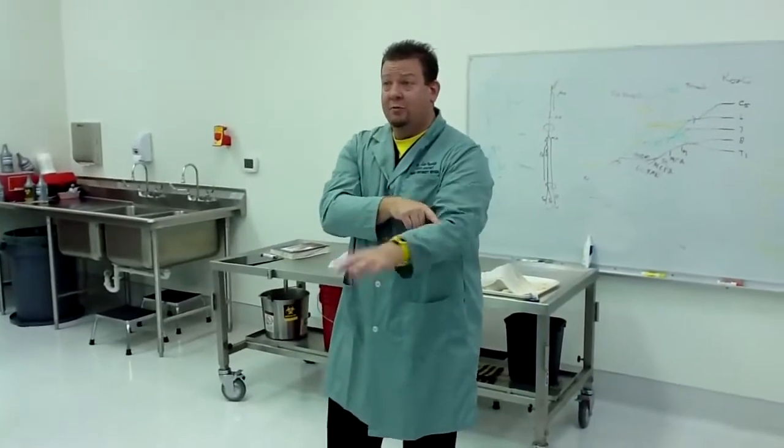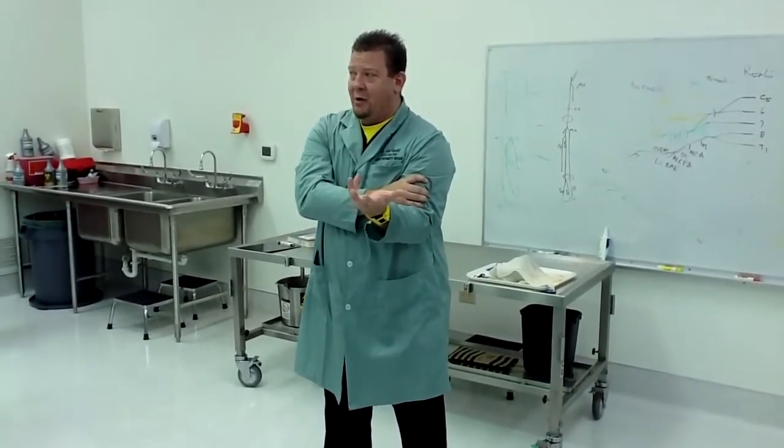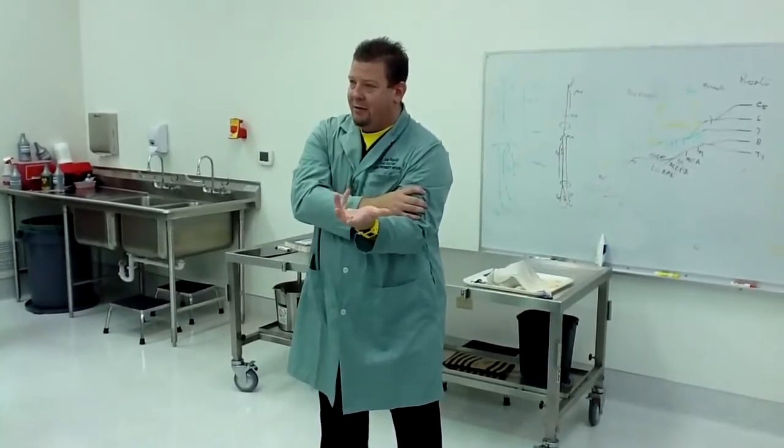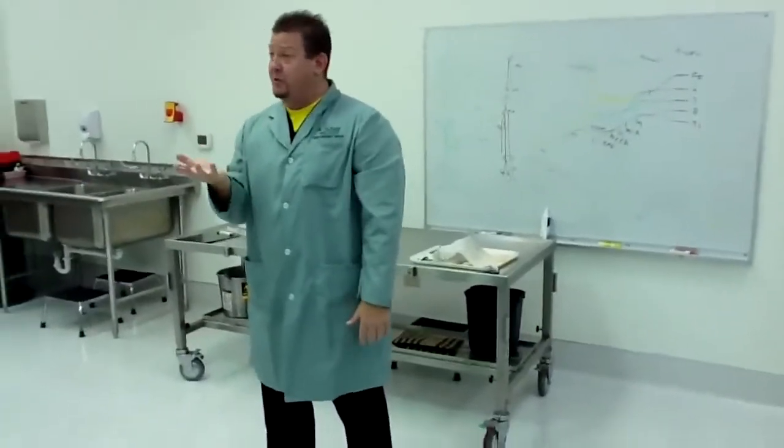The biceps causes you to be able to turn your hand. Everybody grab your arm. Now stick your pinky up as high as you can and try to relax your bicep — you can't. Because the bicep not only flexes your elbow and shoulder, but it is also the major supinator of the body. It turns your hand up — that's supination. If you can hold a bowl of soup, you're supinating.